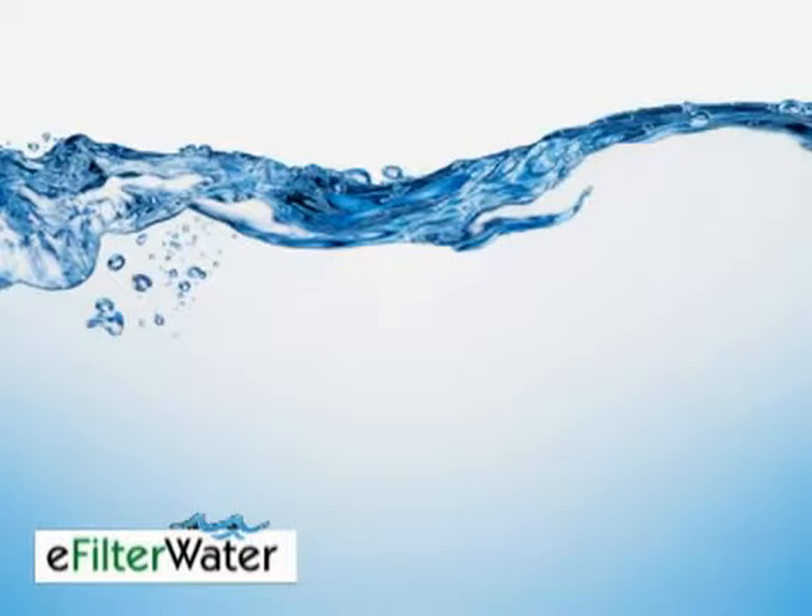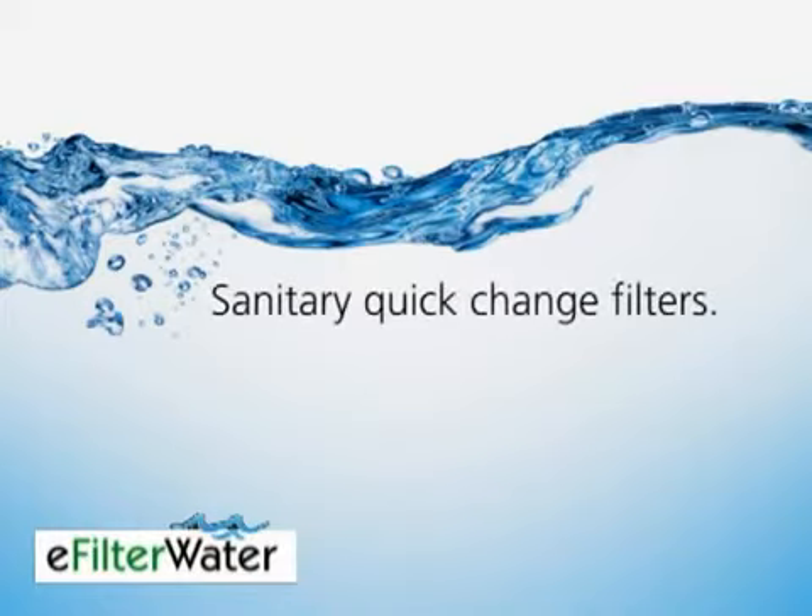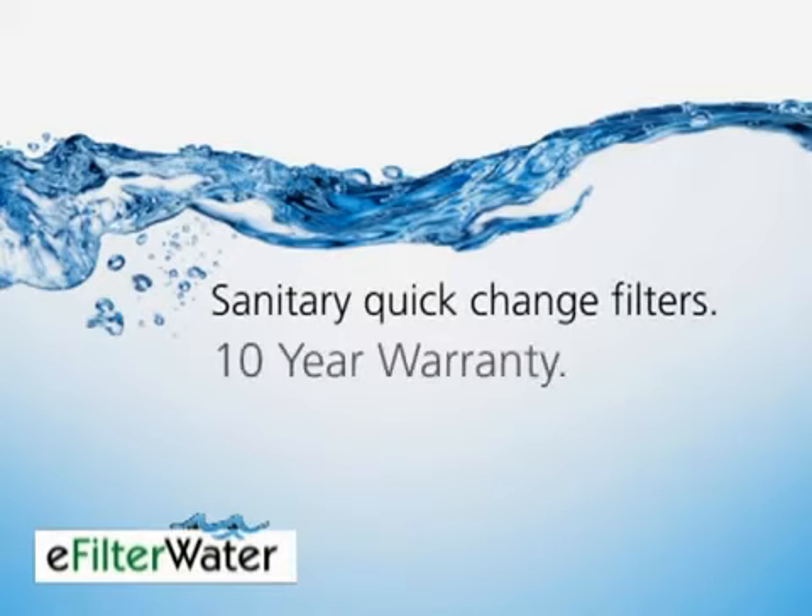In summary, the Kuno FM350 under-sink drinking water system has sanitary quick-change filters that make filter changes a snap. It has the longest warranty out there — 10 years — so you know it's quality. And it has a slim profile that practically disappears under my sink. This system gets an A grade on the E-filter water review.